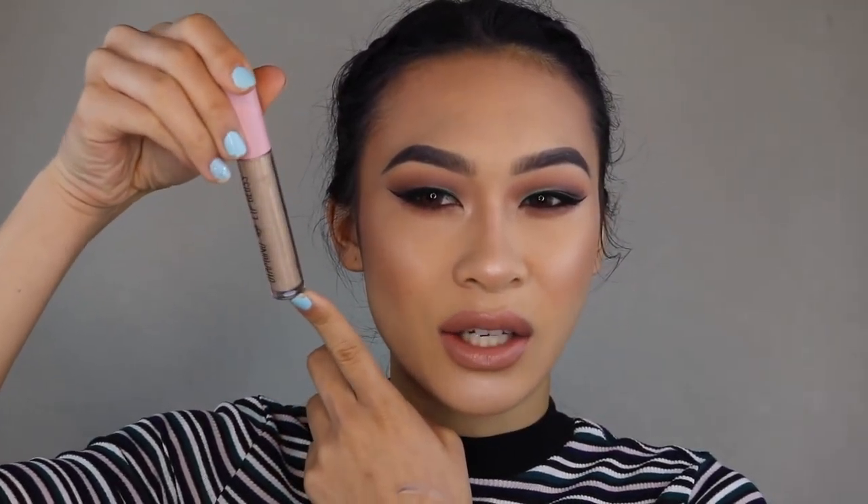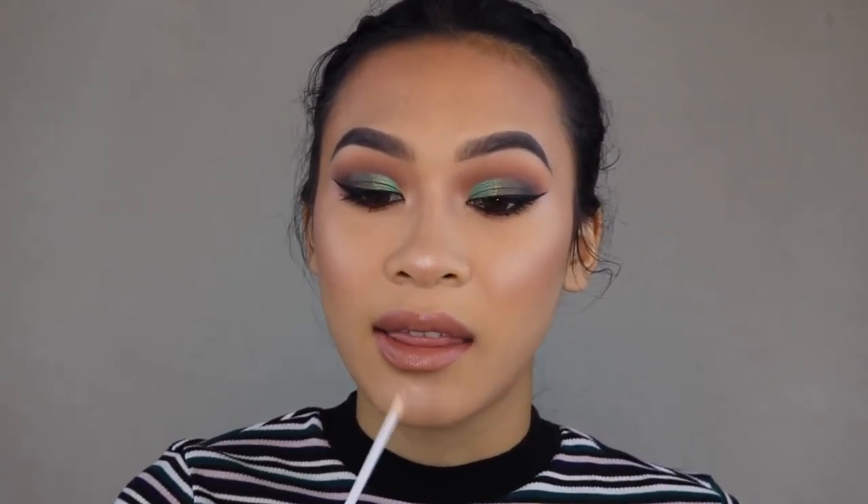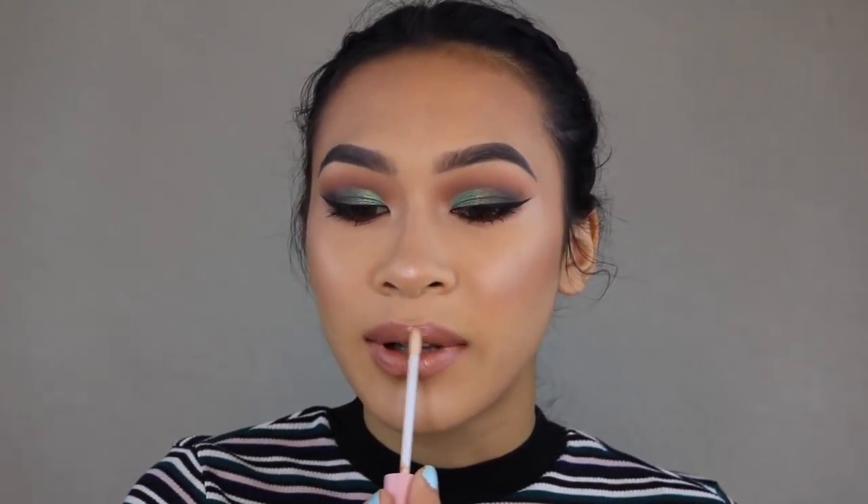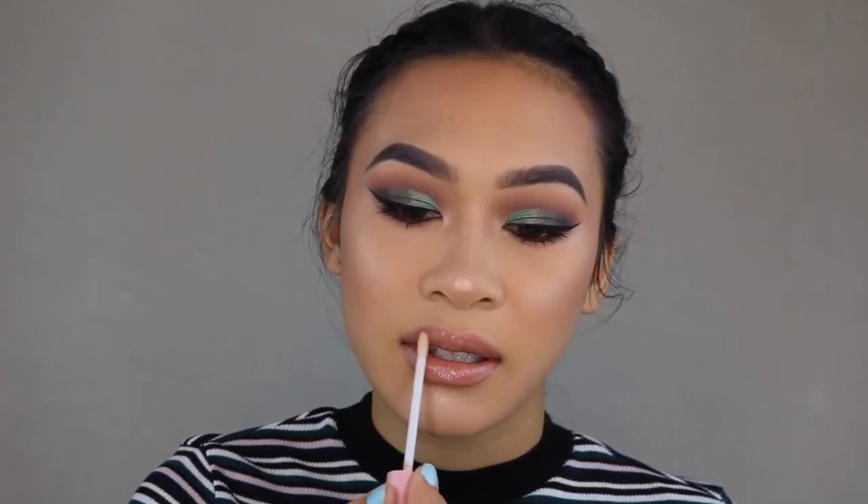I haven't used the Urban Decay Naked Too lipstick in so long. It's definitely like a mauve-y nude, which is very interesting because I thought the shade was a little bit different. It feels nice and it looks good. Now for lip gloss — I haven't used this one in a very long time. This is the Shop Miss A Diamond Lip Gloss in the shade Glitz — a light golden shade. There's no real rhyme or reason why I haven't been using it; it's more so the fact that I like my moisturizing lipsticks like the Urban Decay one because they give you a natural shine.